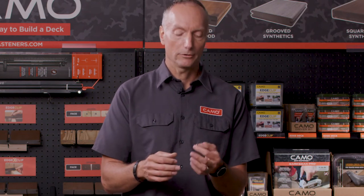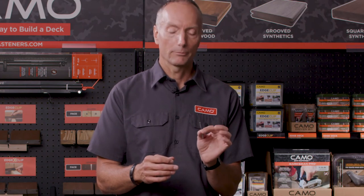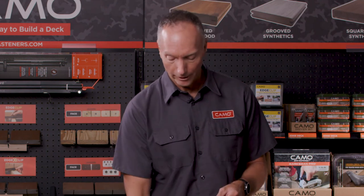We offer that screw in 1-7/8" and 2-3/8" lengths. We also offer it in the Pro-Tec, which is an ACQ-compatible carbon screw, and then we also have it in a 316 marine-grade stainless screw. So whatever your application, whatever board you're using, or whatever environment you're in, we've got a screw that will be a solution for you.